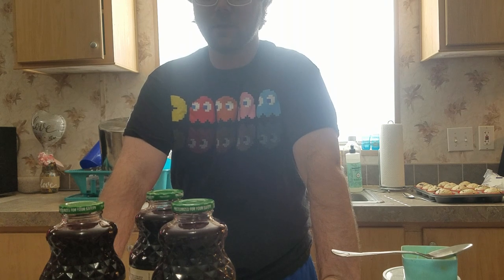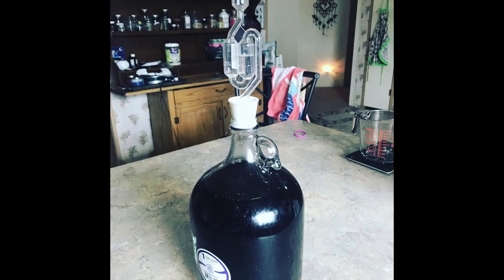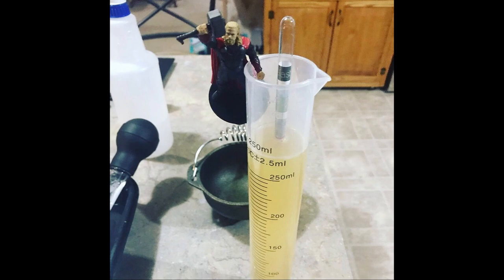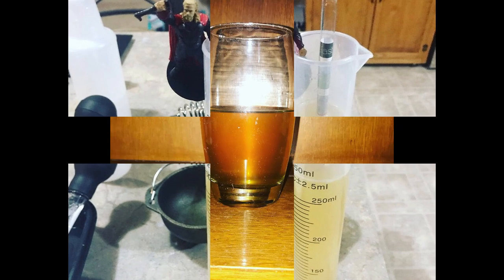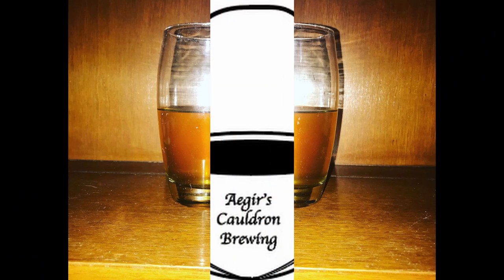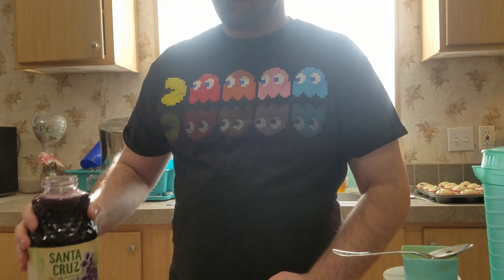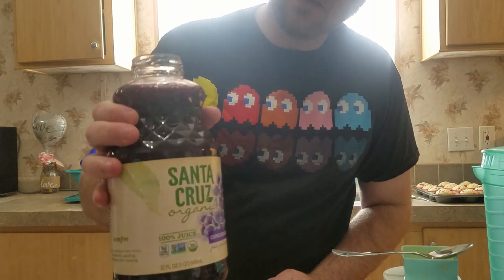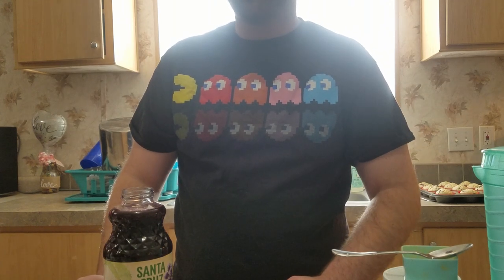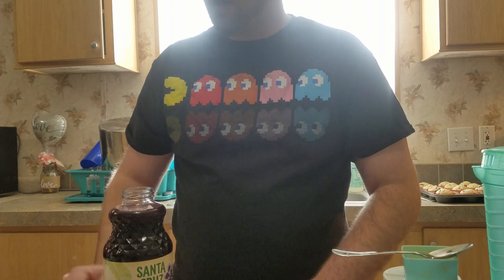Hey guys, welcome back to the channel. Today I'm going to show you how to make some wine from some grape juice. I'm using the Santa Cruz Organic Grape juice. I like to use organic or at least all natural so I know it doesn't have any preservatives that can inhibit yeast growth.